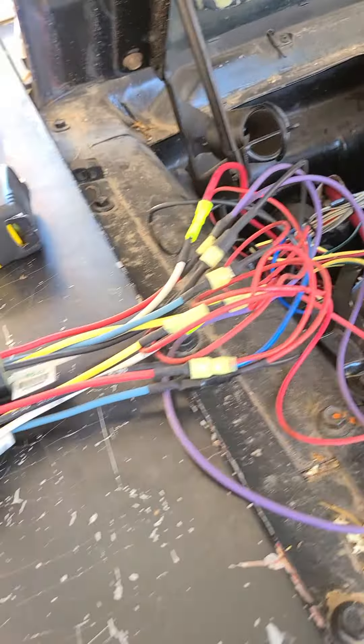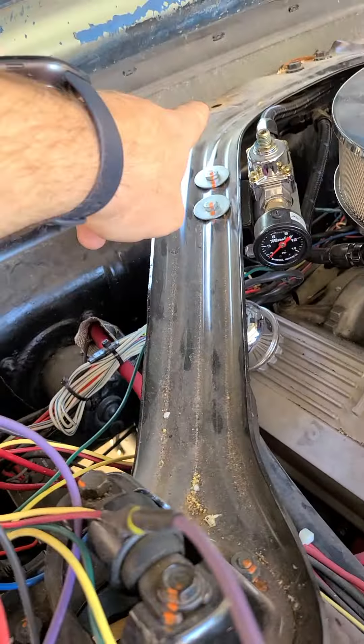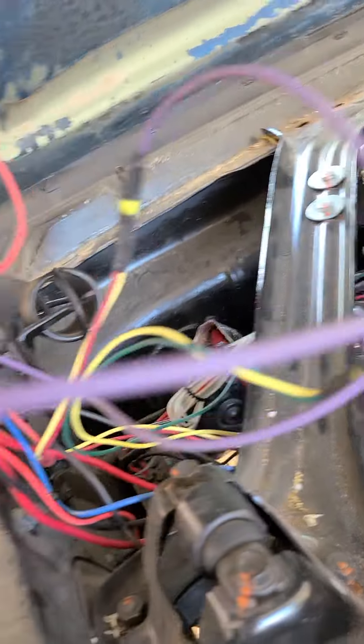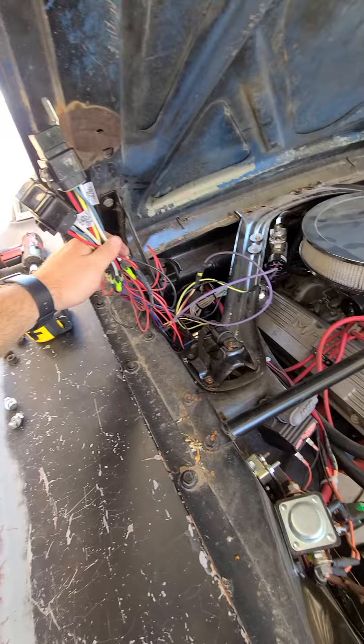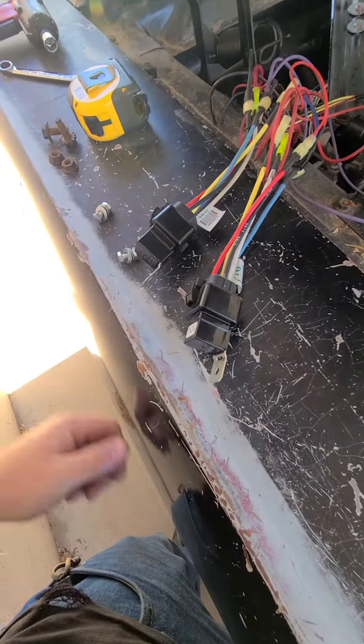We made a bracket for this to mount back under here - it'll be tucked out of the way. I'm going to shorten a bunch of these wires up. So anyway, that's what we've been making with all that.